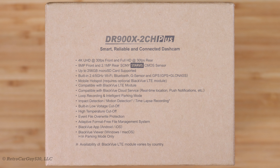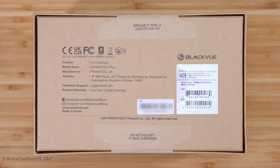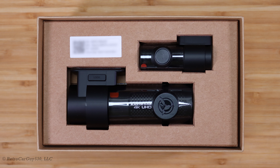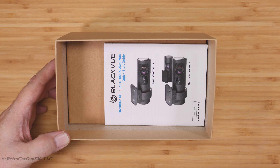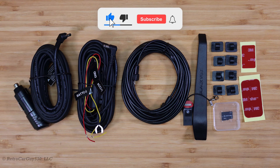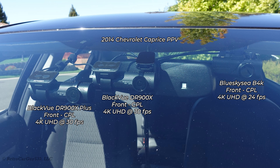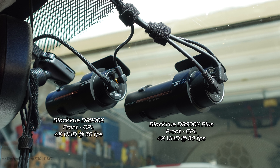The video quality is up to the level I would expect. So if you're looking for a new camera or upgrading from a previous generation, you might want to check this one out. Check out the links in the description for the BlackVue site, BlackBoxMyCar, and other affiliate links — a great way to support the channel at no extra cost. If you found this video informative or entertaining, hit that like button, subscribe, and hit the bell notification to be notified when I upload new videos. Thanks for watching.